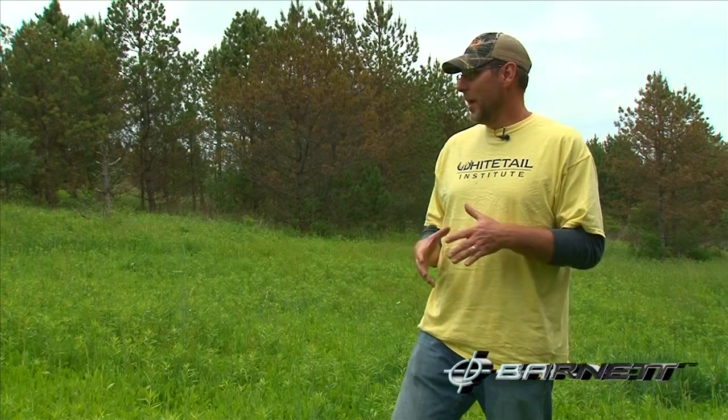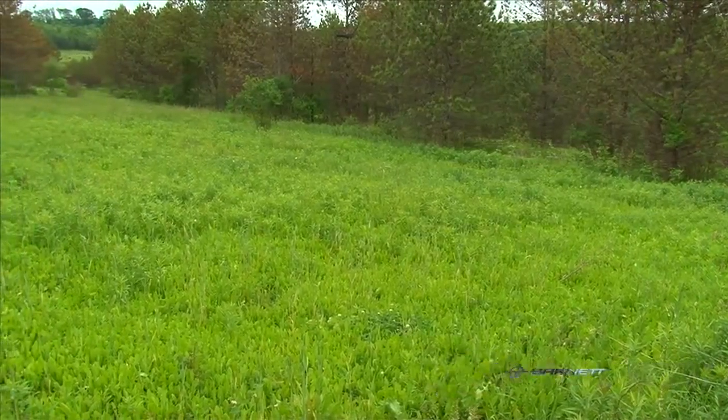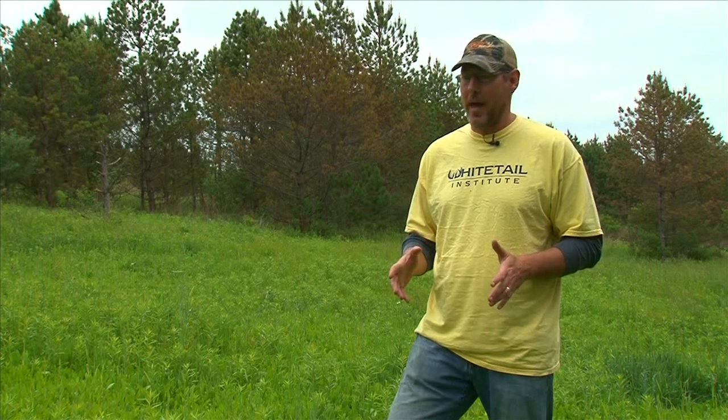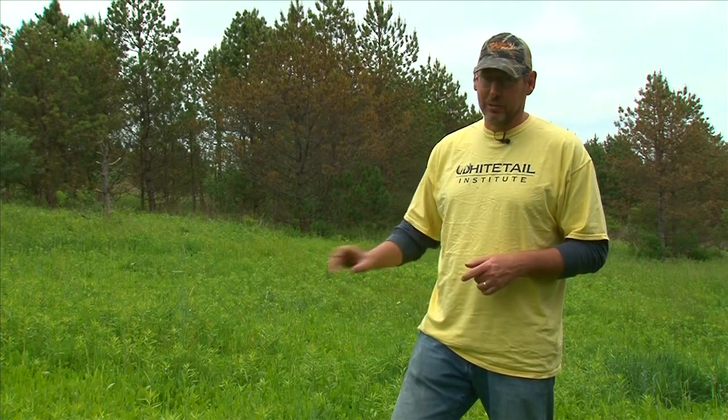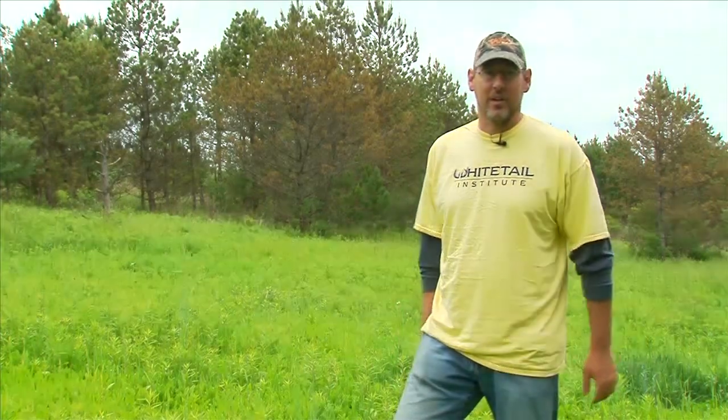This plot behind me is called Deceiving Upper and as you can see we have a lot of not only broadleaf but grasses in here as well. So we're going to be spraying this with both Slay and ArrestMax. We're going to get to it, get it sprayed, come back and mow it off, and hopefully we'll have a great looking Whitetail Extreme plot.